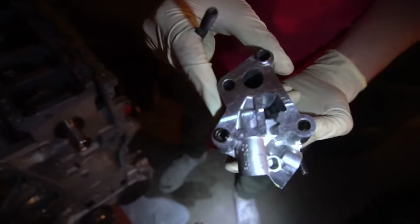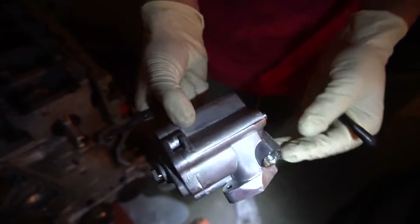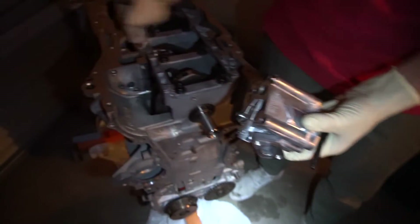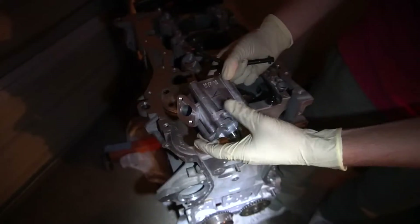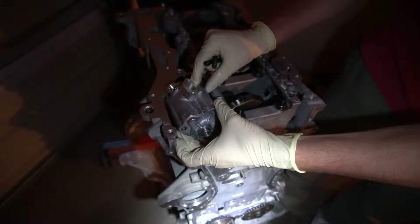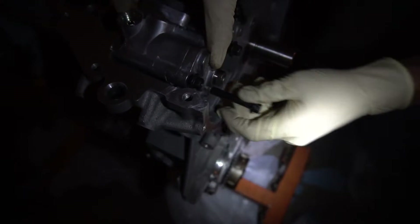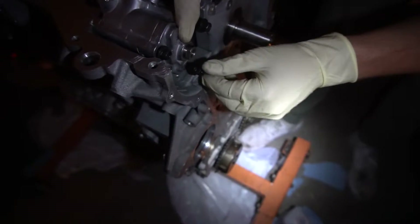This is the oil pump — this part is machined and it's going to butt up right here on the engine block. Should be pretty simple to locate and install.